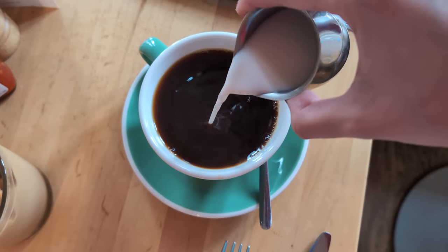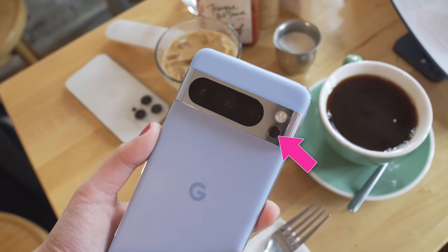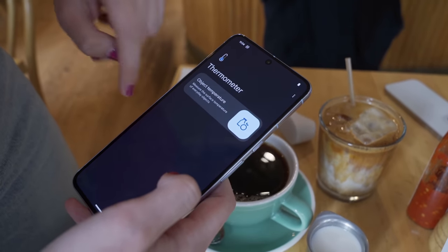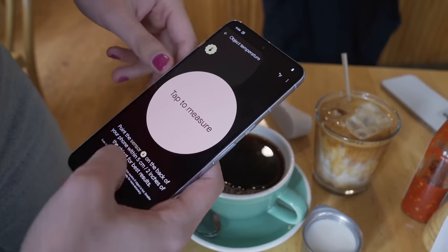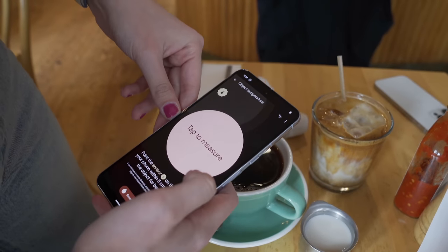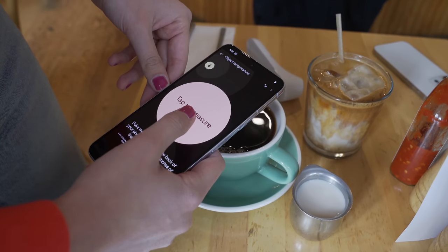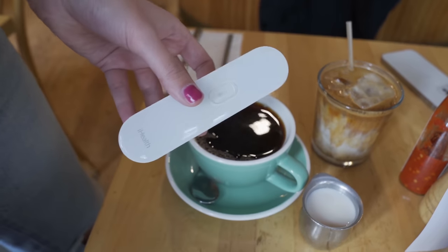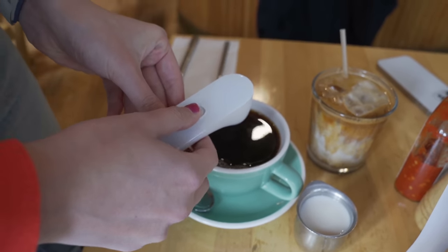The day starts with ordering some iced coffee and hot coffee to test out the new thermometer — one of the new hardware features on the Pixel 8 Pro. I also brought a regular thermometer for a baseline comparison. Opening up the thermometer app on the phone, I hit object temperature and select from different material choices. I'll do beverages, then hold it within about 5 centimeters or 2 inches and tap to measure. It reads 130 degrees Fahrenheit. We'll take out the regular thermometer for a contrast test.